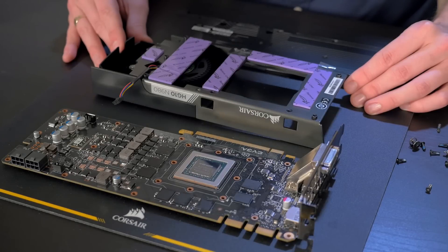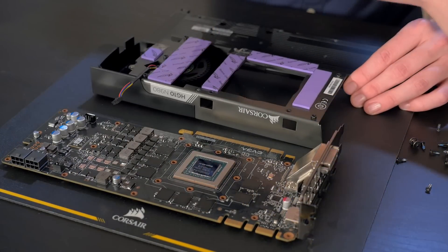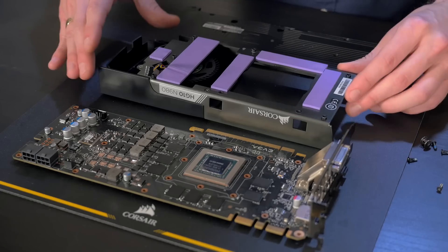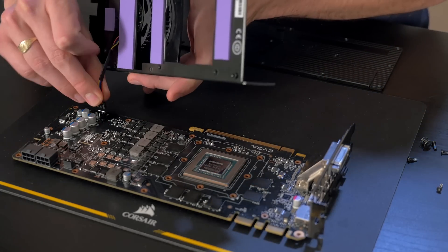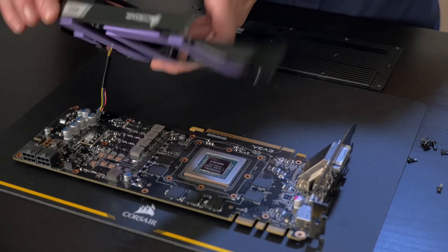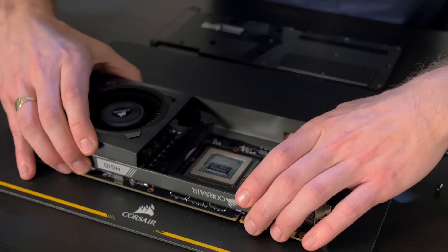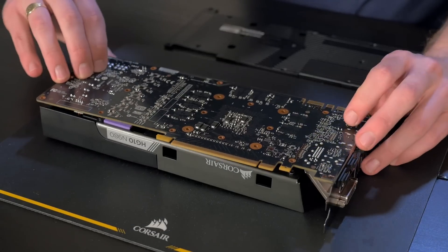Now we're going to place the HG10 onto your graphics card. Start by removing the protective tape on top of the thermal pads. When placing the HG10 on your graphics card, you first need to install the 4-pin fan header. Then align the pads onto the proper components. Next, flip over the graphics card and mount the HG10 to it.